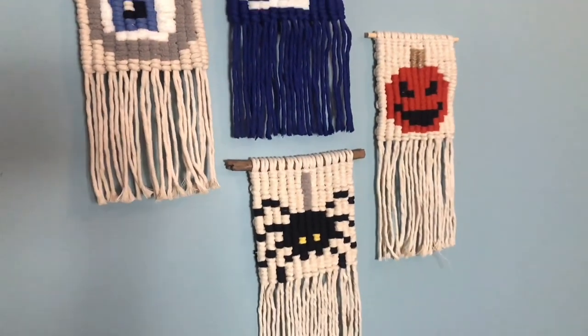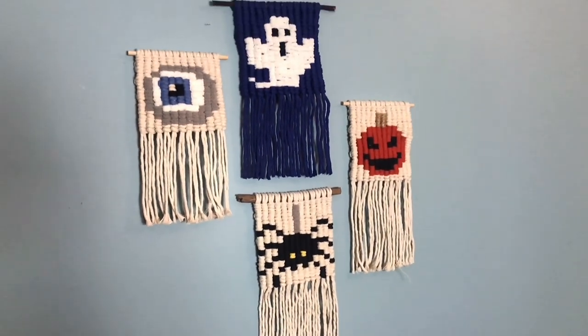Happy Halloween everyone! Today I'm going to demonstrate how to make these cute Halloween wall hangings.